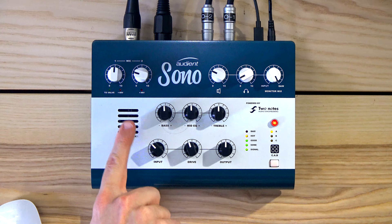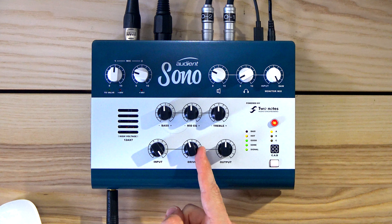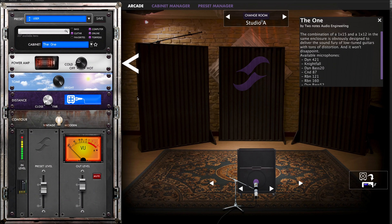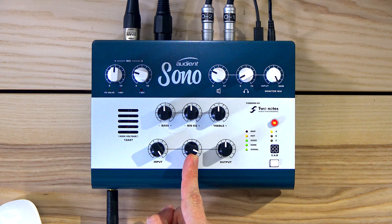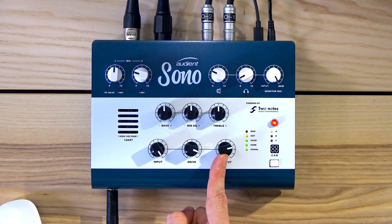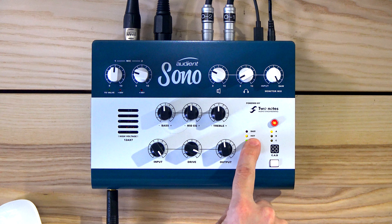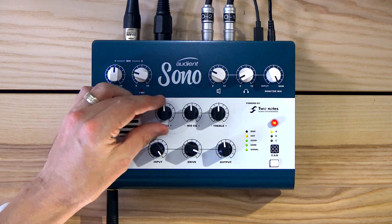This is now the drive of the power amp simulation, and this is the overall volume. You can see it's peaking a little bit, and then I also have the EQ right here.